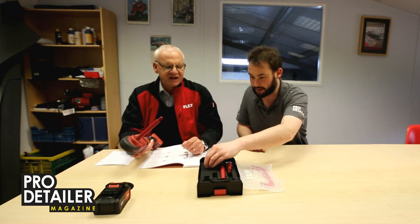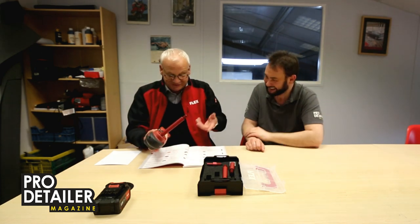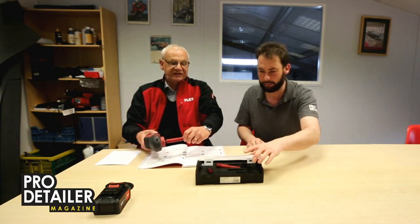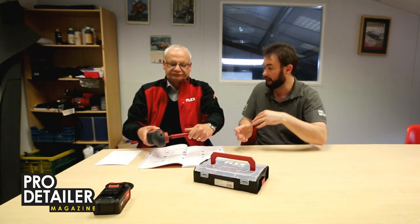A set comes with 50mm, 80mm, and 120mm extension bars. It also comes with a screwdriver attachment — though why you'd want to put a screwdriver onto a polishing machine is anyone's guess, but it's included. It all comes in a nice, stackable box — the same style as the battery-powered FLEX machine cases. The retail price is £50 plus VAT, which is pretty reasonable for all the parts included.